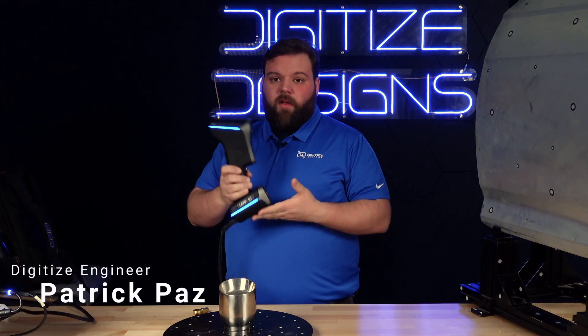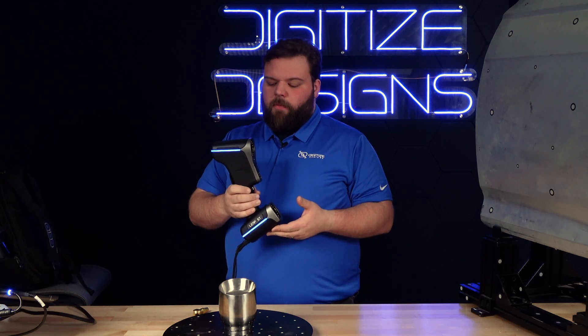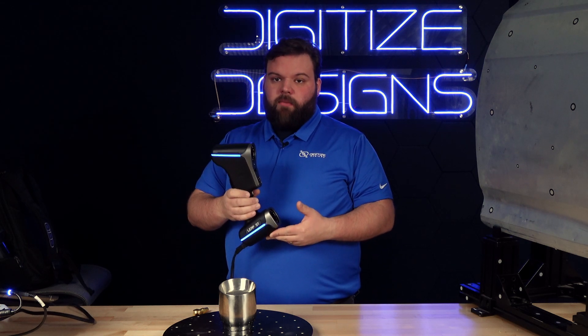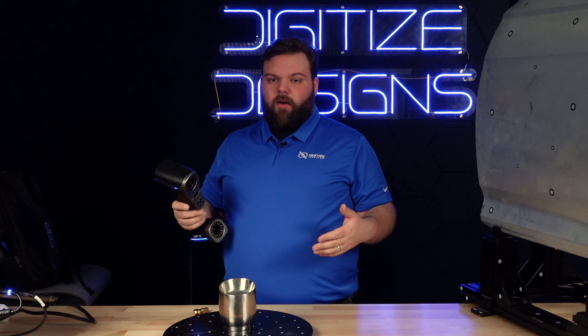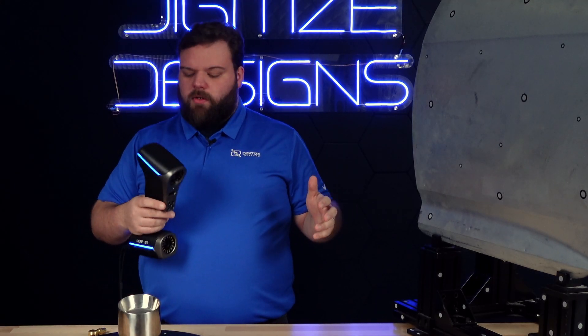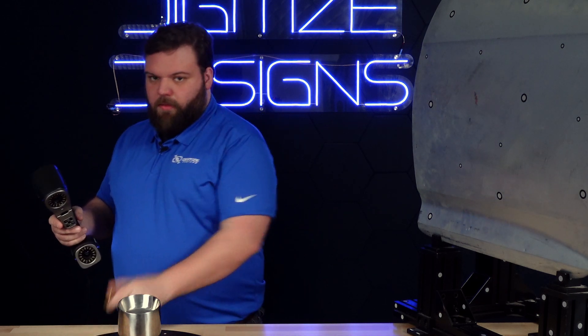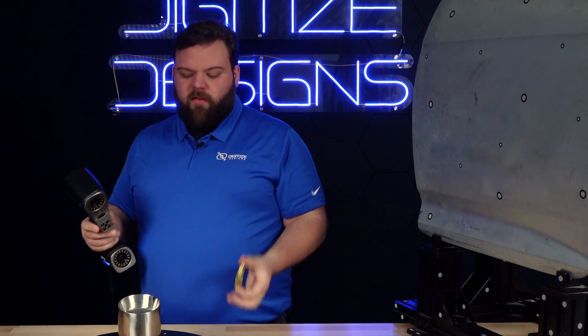Patrick here with Digitized Designs with the newest scanner in our lineup, the Leap ST from Faro. This is a metrology-grade blue laser scanner accurate to 20 microns. This one's really versatile — it's got several different modes that make it really good for anything from the finest details on the smallest parts, like capturing the threads on this little brass fitting,